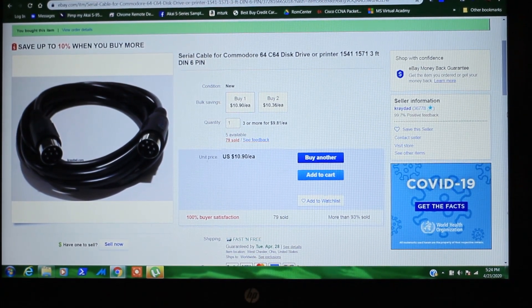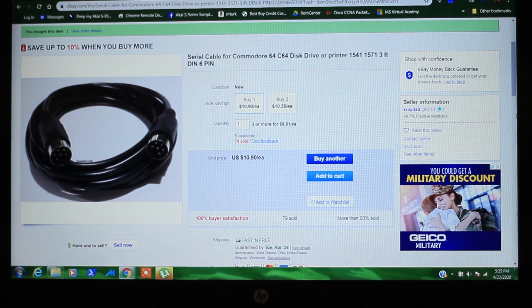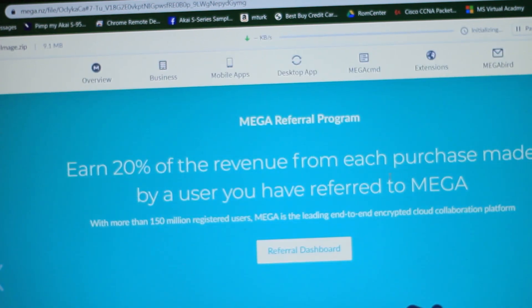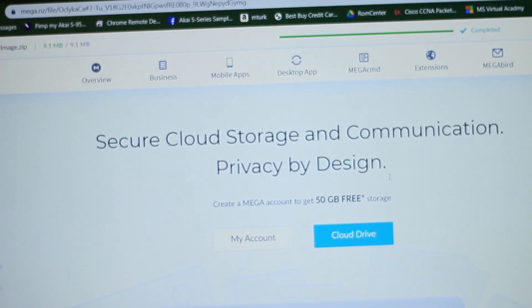Make sure you grab all this stuff and a micro SD card. I'm currently using a 2 gig, but you can use whatever you'd like. Next, you're gonna want to download the image that I copied off my SD card. I'll leave a link in the description to download. After downloading that, we're gonna prepare the SD card.